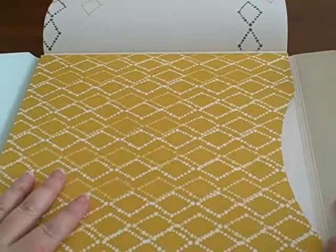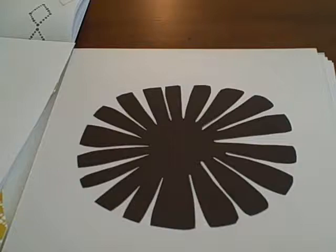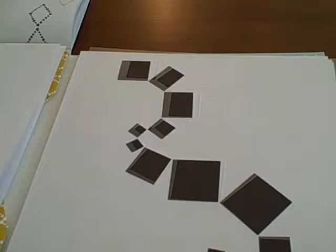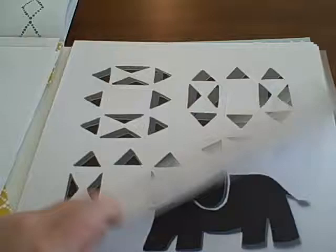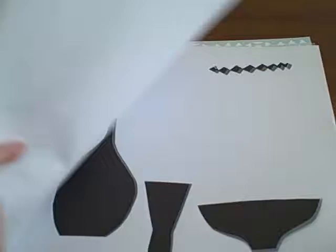Let me show you some examples. This one would actually look cute in a nursery. I give this book four out of five stars.